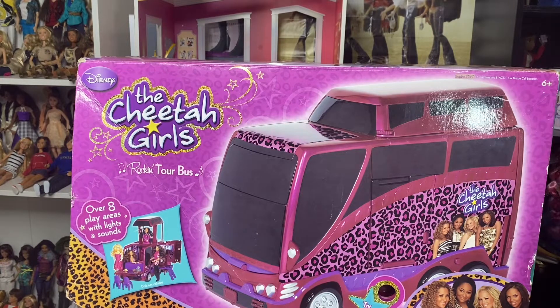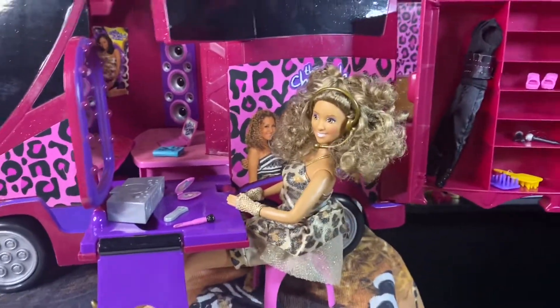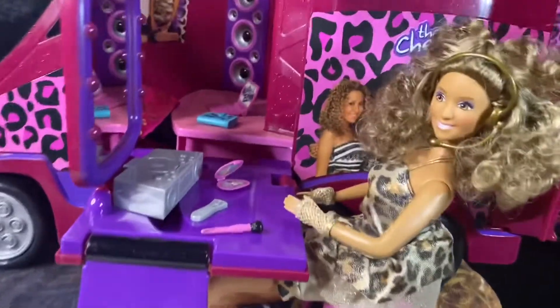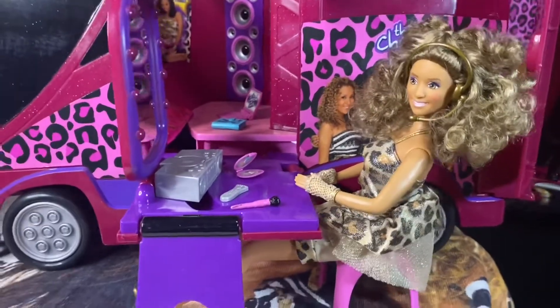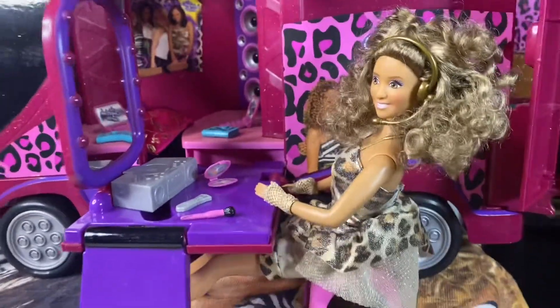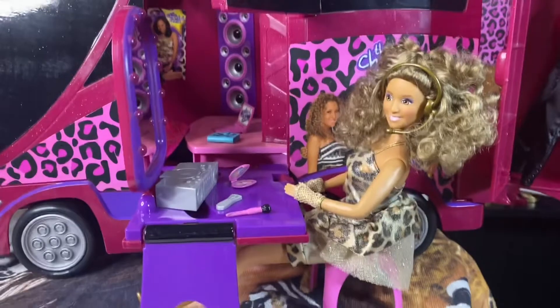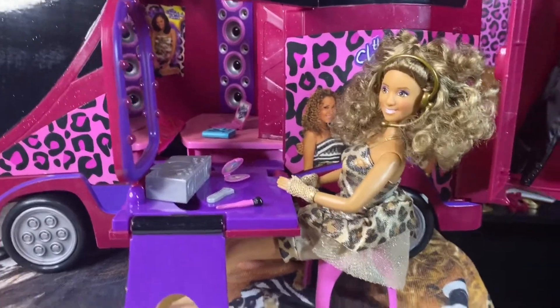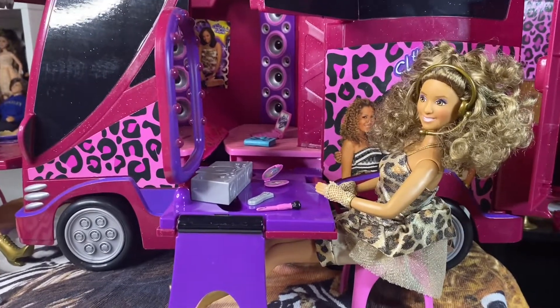I unboxed all the dolls and I'm going to unbox this. We already looked at the box, so I'm going to unbox this and take a look at it and see what's there. We got the tour bus out of the box, and I cannot wait to show you guys everything because there's a lot of different things to do in here. We're going to start right here — so right here we have the vanity. And by the way, these dolls are from the Cheetah Girls 3-Pack, which is kind of hard to find but not too hard to find. I love this 3-Pack so much — this has to be one of my favorite Cheetah Girls dolls out of all of them.